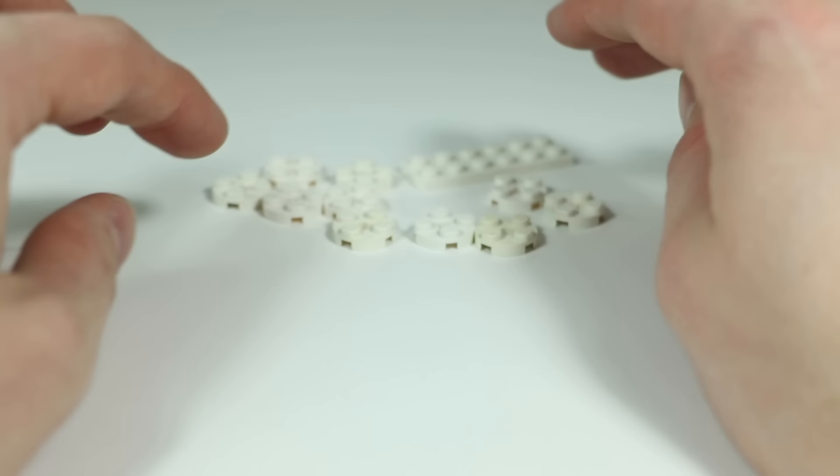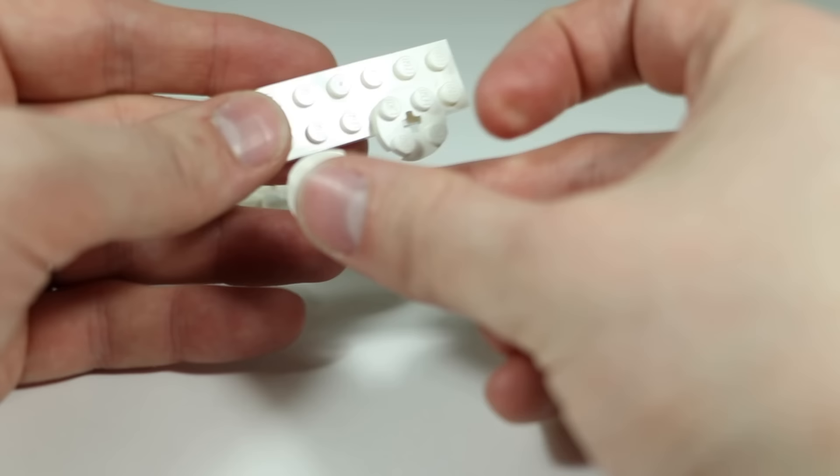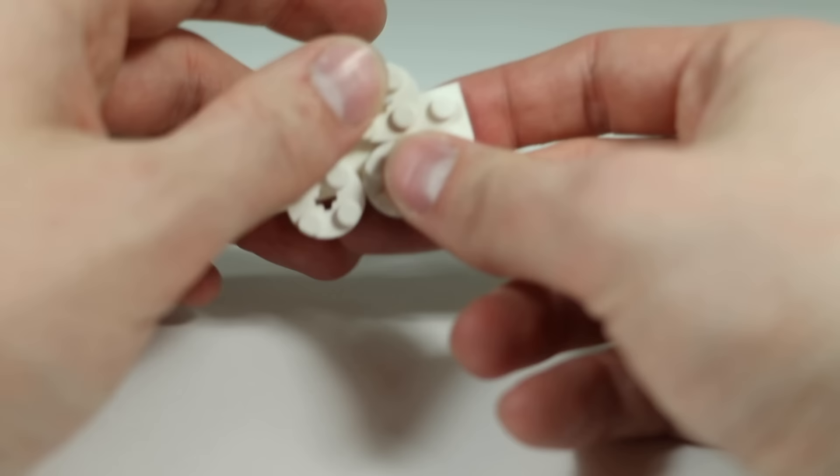Then build one cloud that's slightly different but basically the same — this one uses a two-by-six plate with two round plates hanging down, two going up, one off to each side, coming through the center and connecting in the middle. So you should have three clouds total.